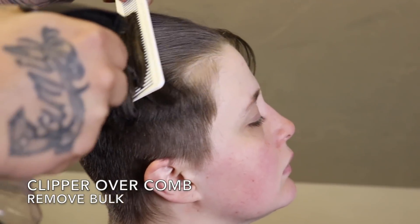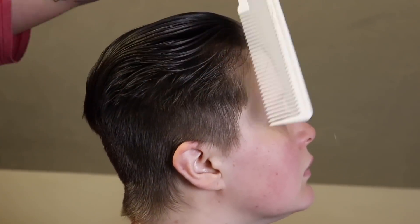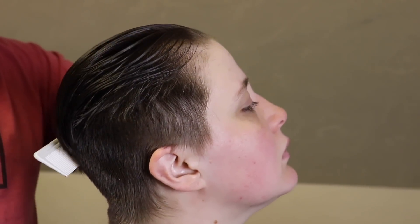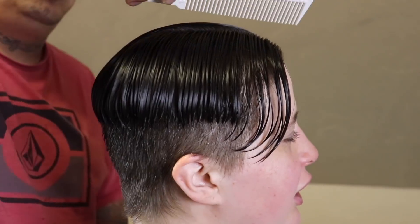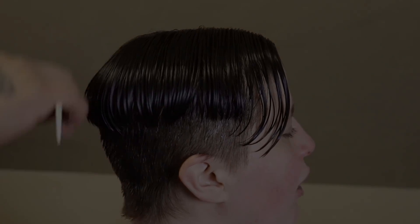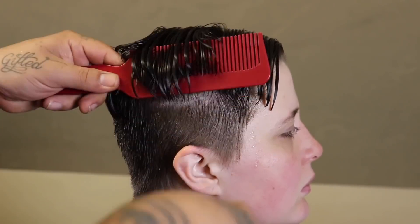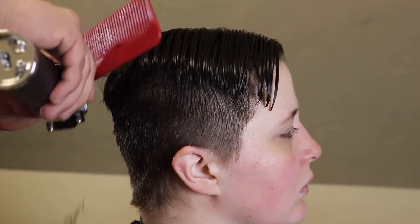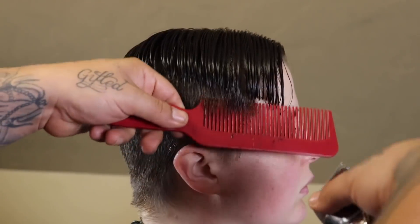Now that I got the sides knocked down with that number four, I'm gonna re-wet the top and still remove a little bit of bulk from up there. I know the desired look for my client, which is a shorter textured crop top, so I went ahead and wet the hair, combed it out, and now I'm gonna evenly part it down the middle and knock some weight off the sides. She's wanting a nice textured crop top, so I'm just knocking down bulk and prepping her for that crop on the sides.